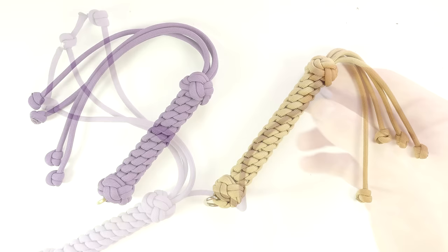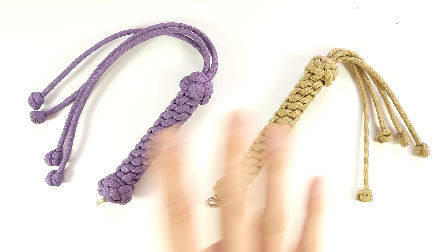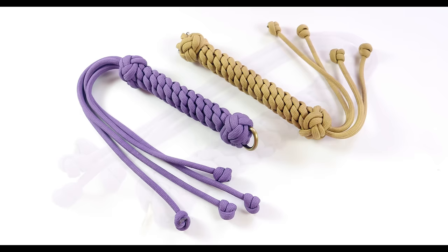So guys, with that we came to the end of this tutorial. You can make this flogger with more strands, with a longer handle or a shorter handle — whatever you prefer. The principle is pretty much the same. Thank you for joining me in this video, and I hope to see you next time.